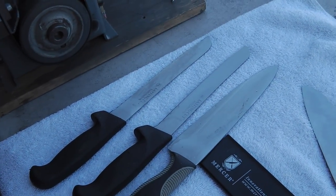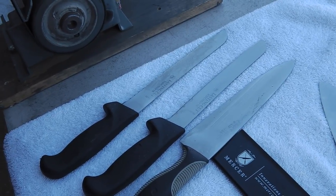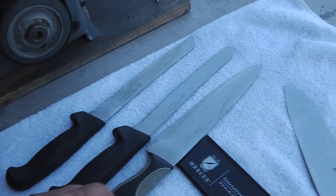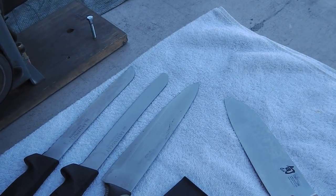I'm also waiting for a guy to bring me a Cutco serrated knife. He wants to cut the serrations off of it and make a fish fillet knife out of it. He's supposed to be here in a half hour, if he shows up. Stand by, we'll see how it goes.